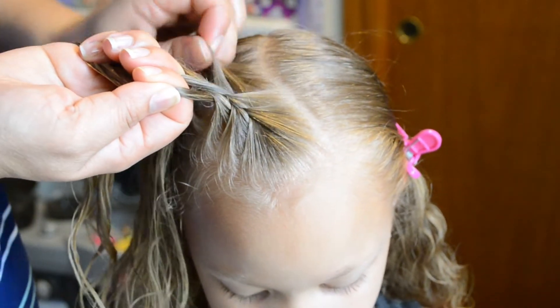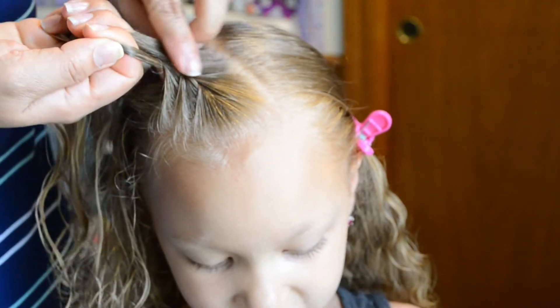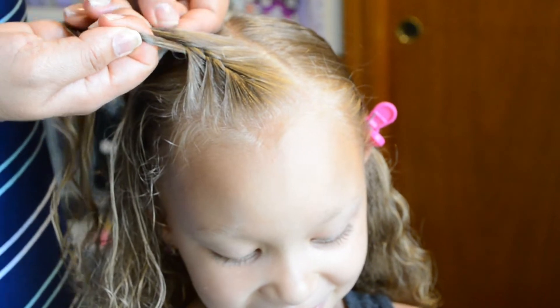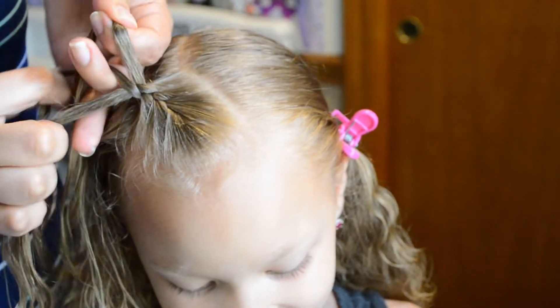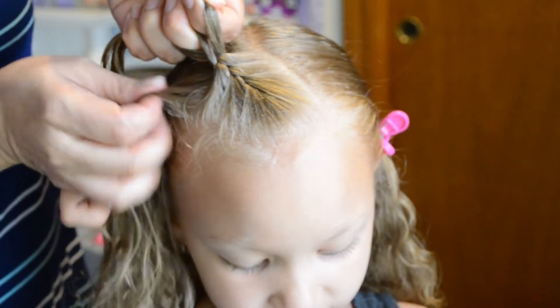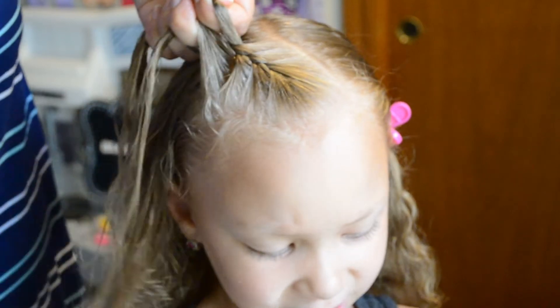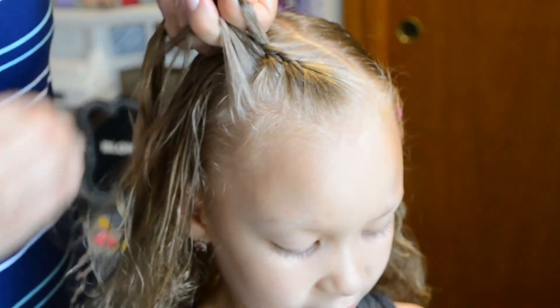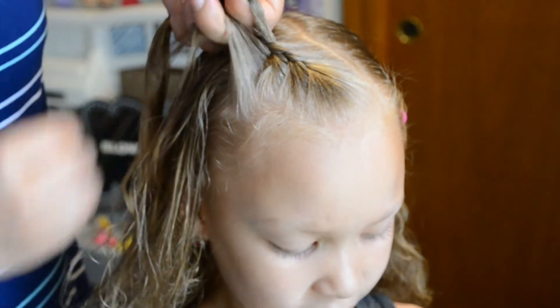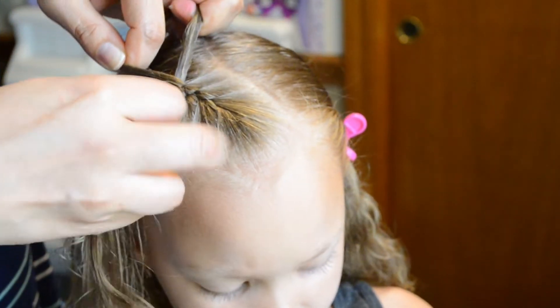To the middle. Picking up small sections of hair, adding it to the middle, and then smooth it with your fingers and pull tight to cross over the other section.